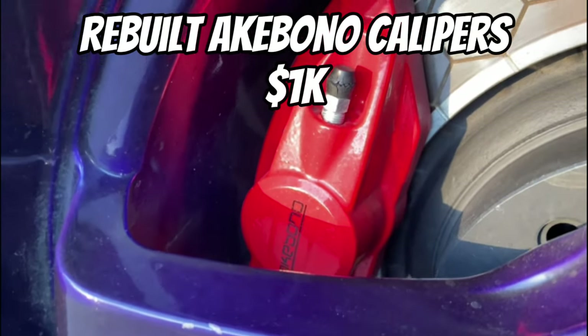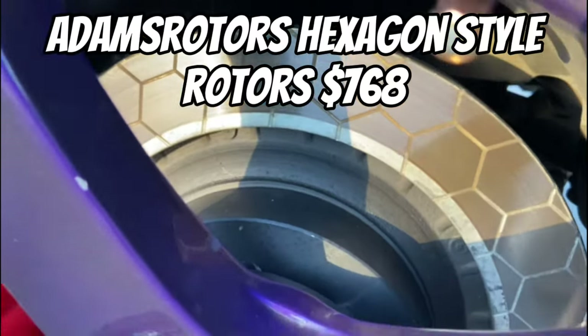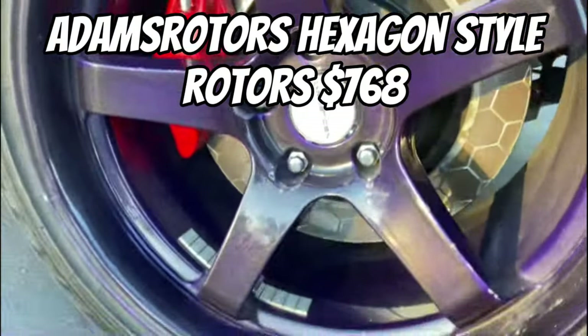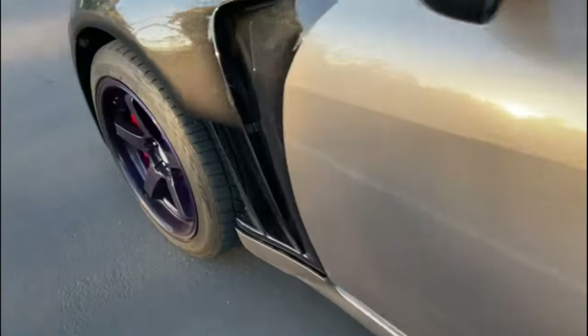I have my Akibono Candy Red Big Brake Kit — whole brake swap. I chose to go with Adams Rotors, hexagon style rotors. And then I did all my stainless steel brake line work as well.